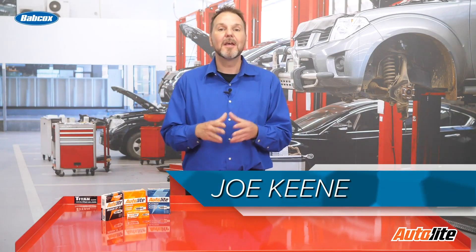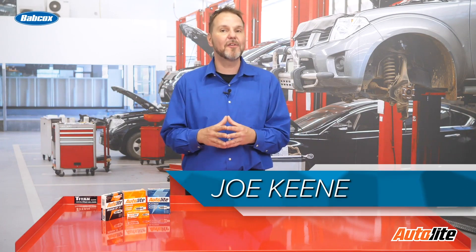Welcome to Tomorrow's Technician. I'm Joe Keen. Here we have another ASE G1 test prep question for you.